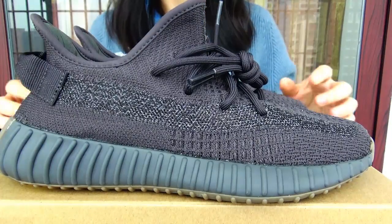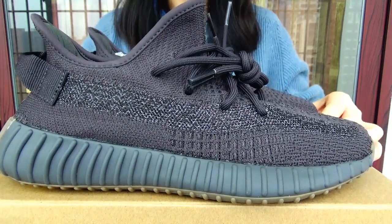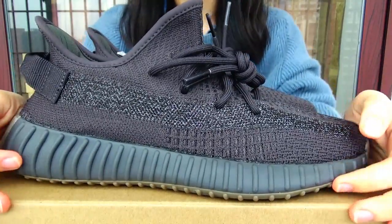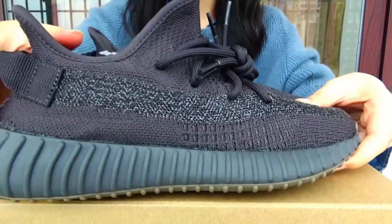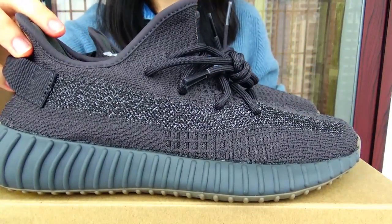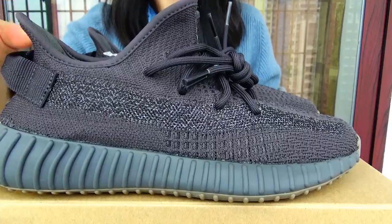Hello guys, this is Josie from Keygloids and today I am going to show you all these tools. Adidas EC Booster 350 V2 Cinder.